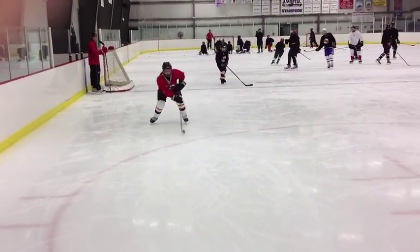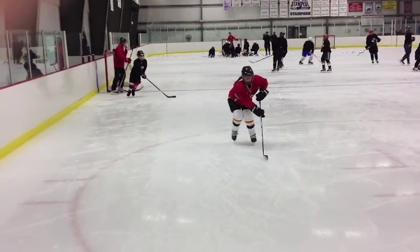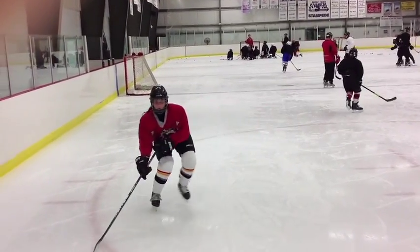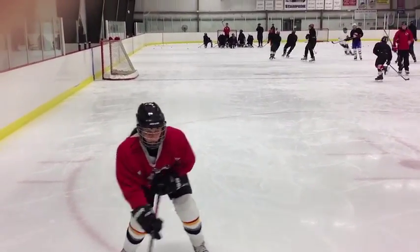That's it — hands in line with the knee on the left side. Good. All the way over. Full extension. Feet touch together every time. Feet touch. That's it, good. Left side — hands have got to be over that knee.